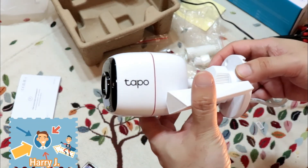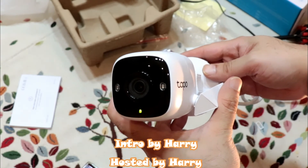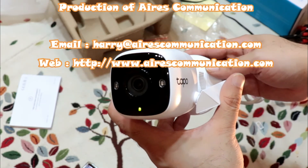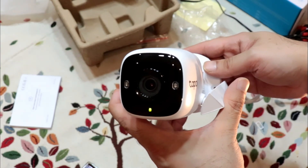That's the complete setup of the TP-Link Tapo C310. If you like this video, please subscribe to my channel and give it a thumbs up. For more information, visit Ask Communication at www.askcommunication.com. Have a lovely evening — take care, bye-bye!